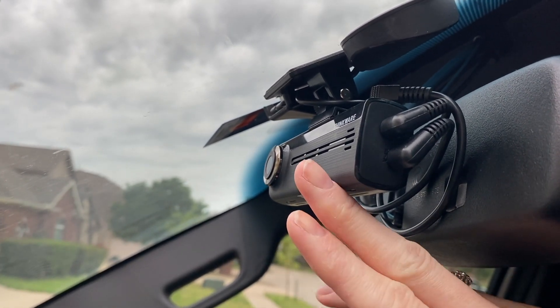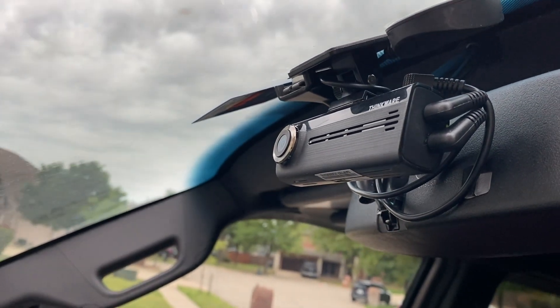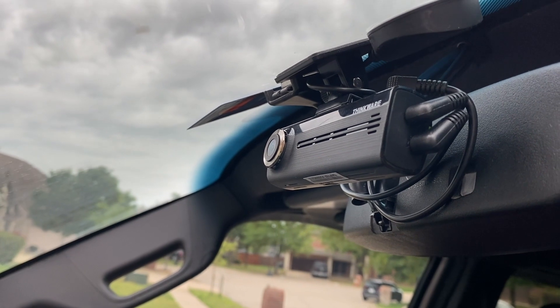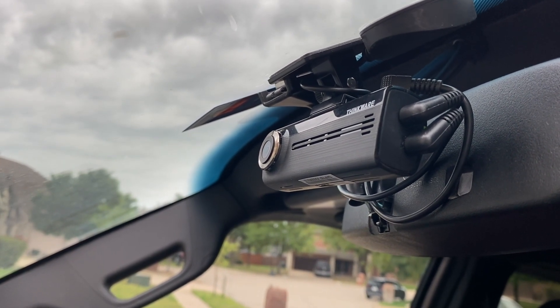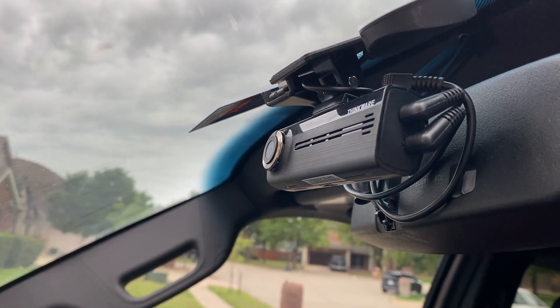I would not drive a car without this, with as many crazy things that happen. It was pretty much a go-to — we have them in all of our vehicles. We have three different vehicles, and without this, I would not feel safe driving because there are too many crazy people out on the road.